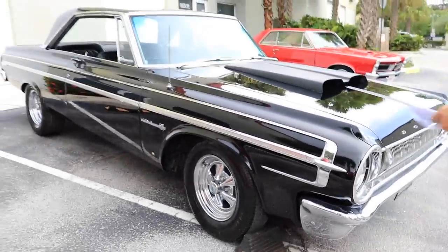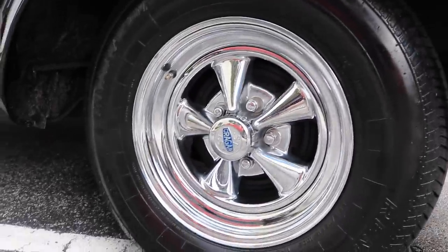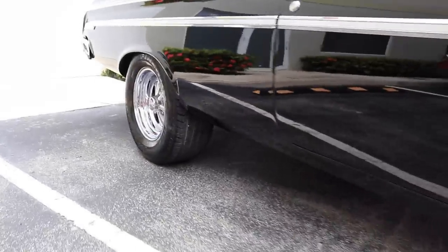The car has Cragers on all four corners with wider tires in the rear. The rear end is a Dana 60 with 3.55 gears, and it does have posi-traction, so that means both wheels do spin.